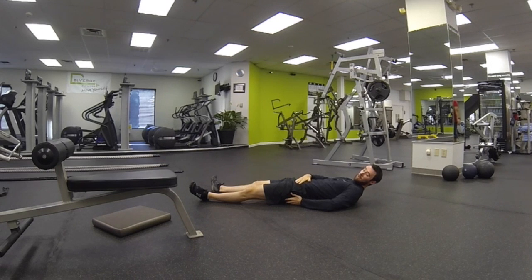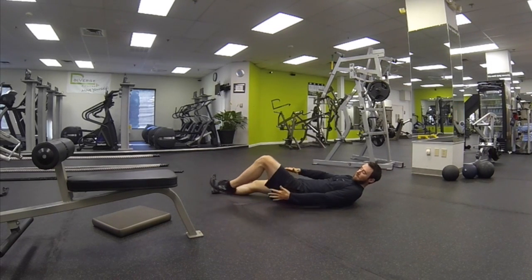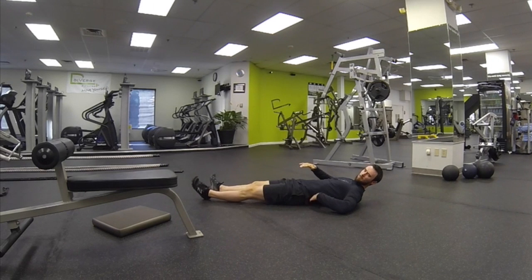See if you can contract the left butt cheek by itself. You'll feel the hip rise if you do it correctly. Keep the quad, the hamstring, and sometimes the lower back out of play — we're looking to keep those all out of the movement.